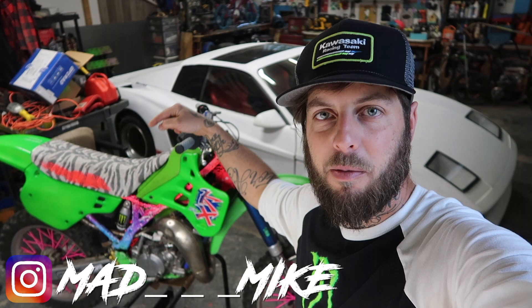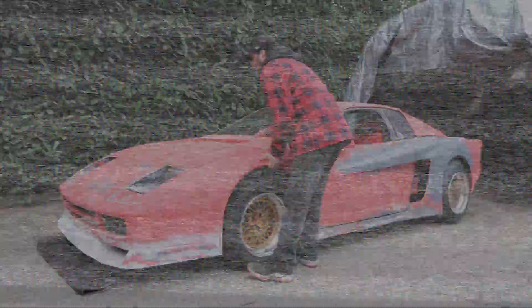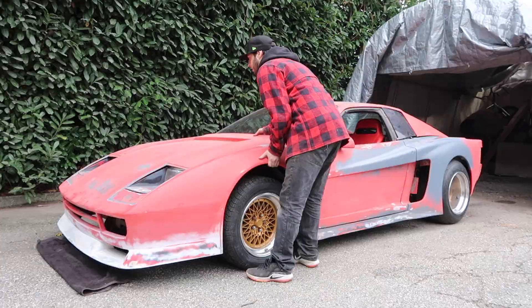What's up creators, it's your boy Mad Mike. On today's episode I'm gonna be custom painting this 1990 Kawasaki KX125, so you're going to want to stay tuned and check it out.